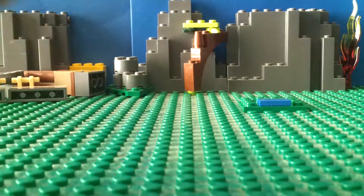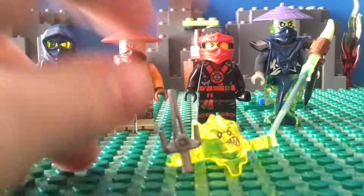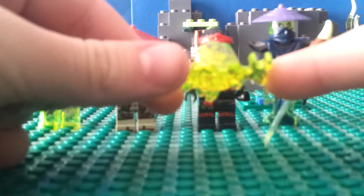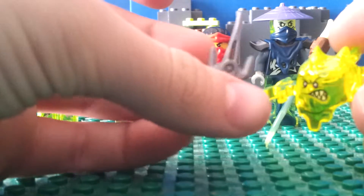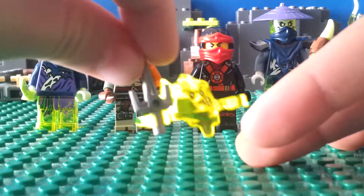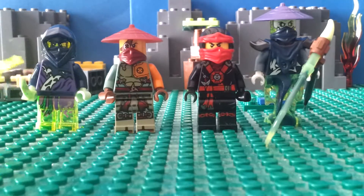On to the minifigures — I'll start off with the little screamer, the same one we got in the Jay Walker One set, which I have reviewed on my channel. He comes with a dagger and also a chicken leg, but that's inside the Ronin REX, which I'll show you later in the review.